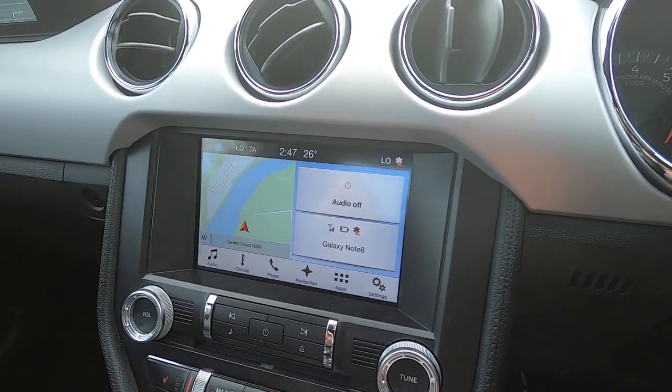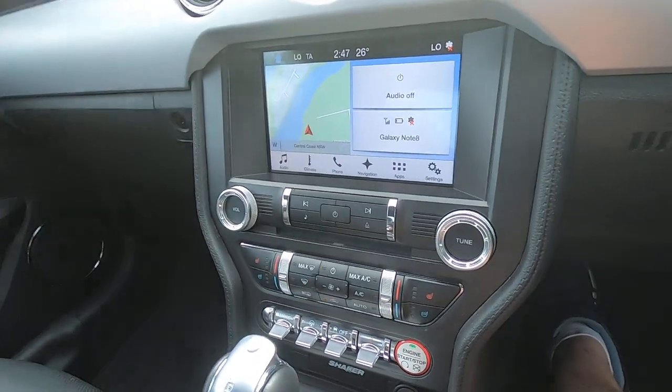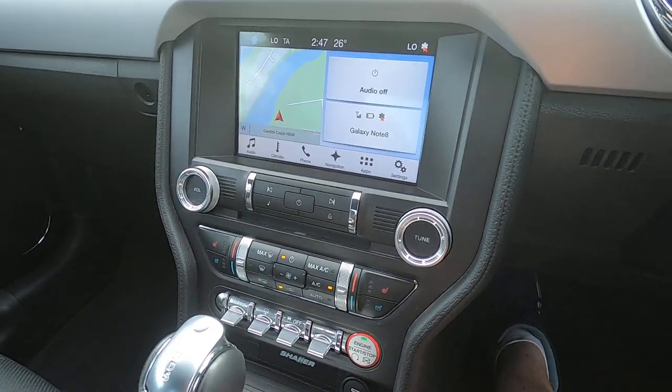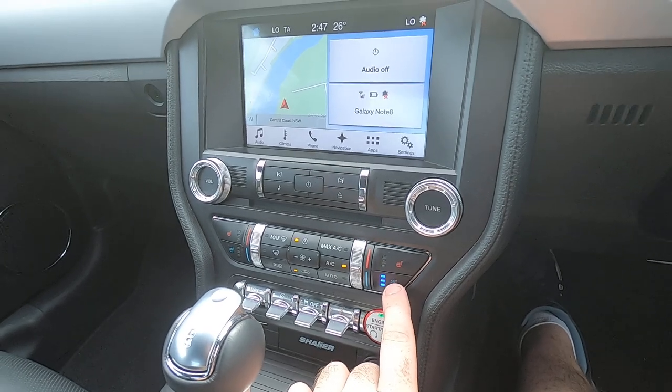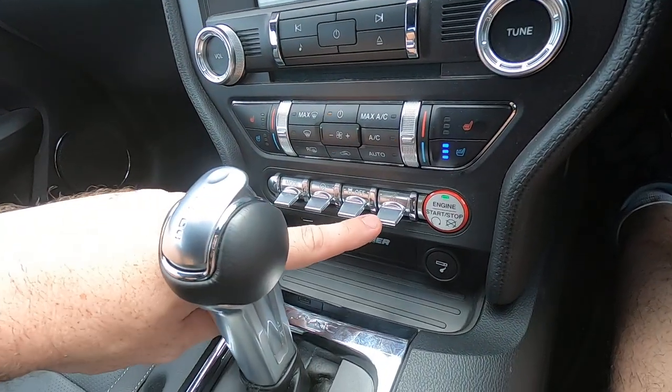There's a touchscreen navigation system here — Sync, I think it is — which works really well. Down below we've got the air conditioning settings, and you've even got heated and cooled seats, which is a really nice addition.